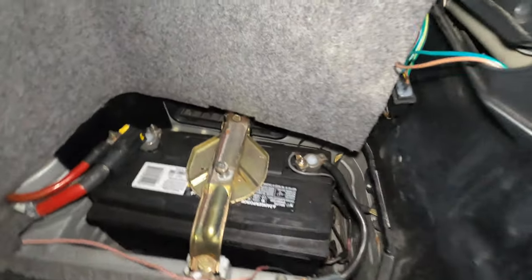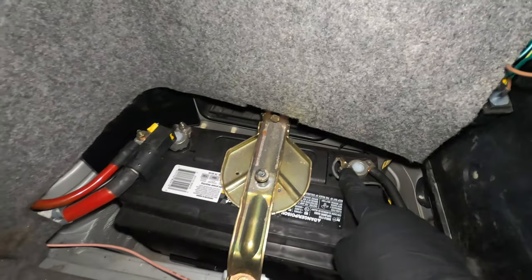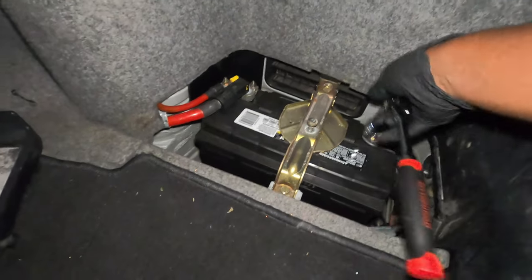The first step is to remove the negative terminal on the battery. To do that, you need to remove that 10 millimeter bolt. I'm going to go ahead and do that right now.